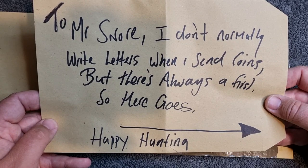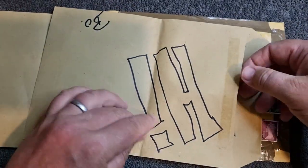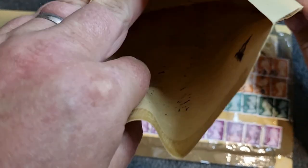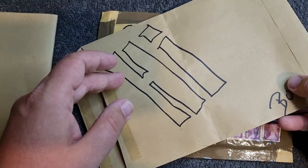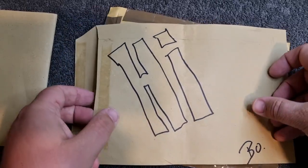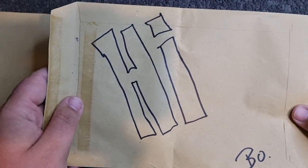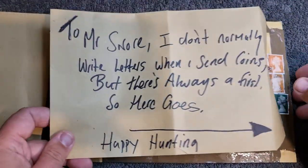We've got a letter! 'To you, Mr. Snow - I don't normally write letters when I send coins, but there's always a first, so here goes. Happy hunting.' Wait... there's actually nothing in this envelope. He forgot to put a letter in - or, hang on, no... 'Happy hunting. Hi.' Bow, you absolute monkey mate - there's actually no letter in there! I was feeling really excited and special for a minute. He's just put 'hi' on the back of the envelope!